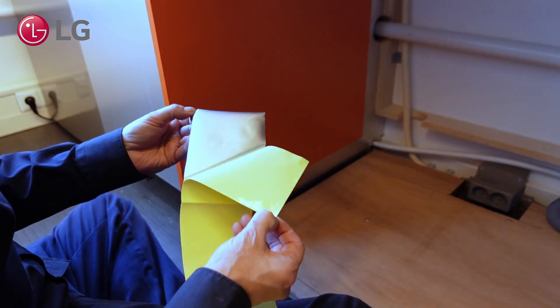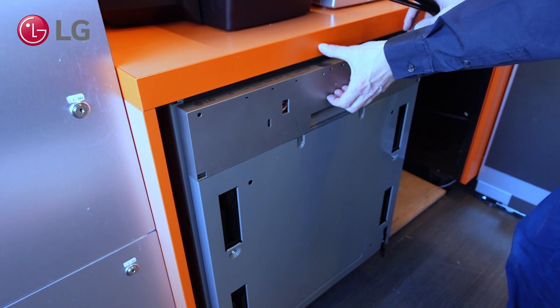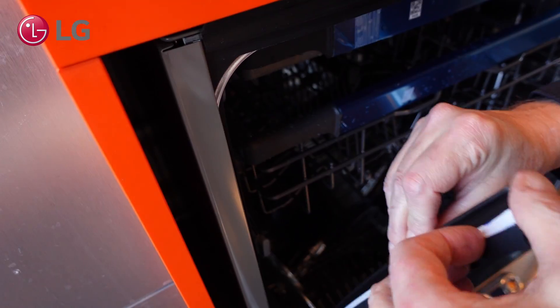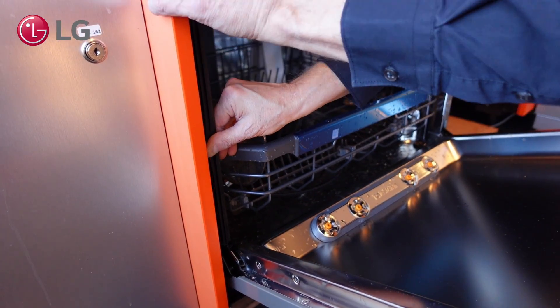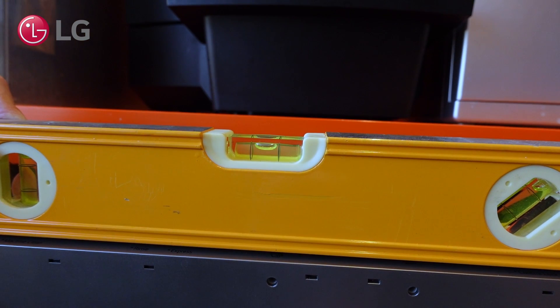First, make sure the underside of the counter is clean. Attach the steam deflector to the counter at the front side. Place the seals on both sides.